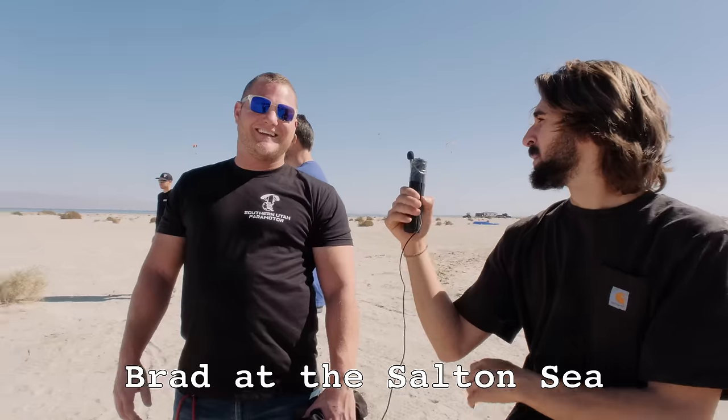They offered for me to try one of their gliders. So my dude Brad Roper — we're talking to the man who's blown up more motors this year than any other person in the world — from Southern Utah Paramotor. If you're in Southern Utah and you need paramotor things: wings, training, anything paramotor related in Southern Utah, Brad Roper is your guy.